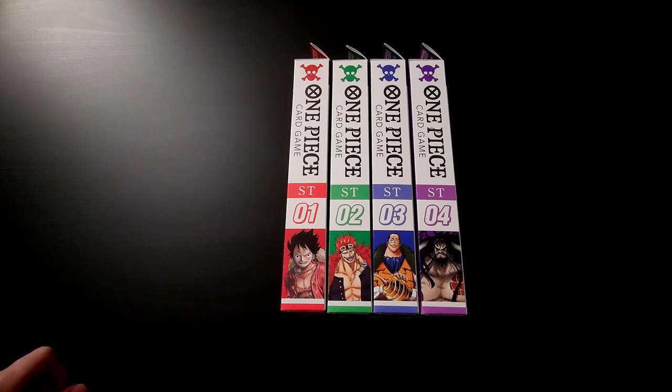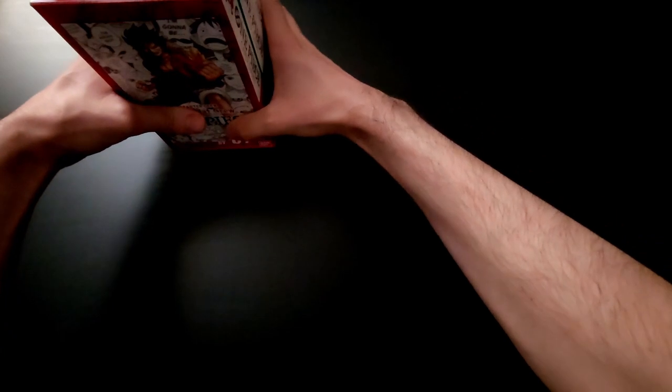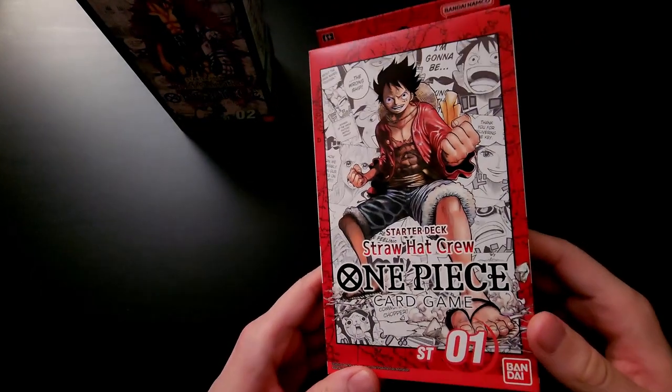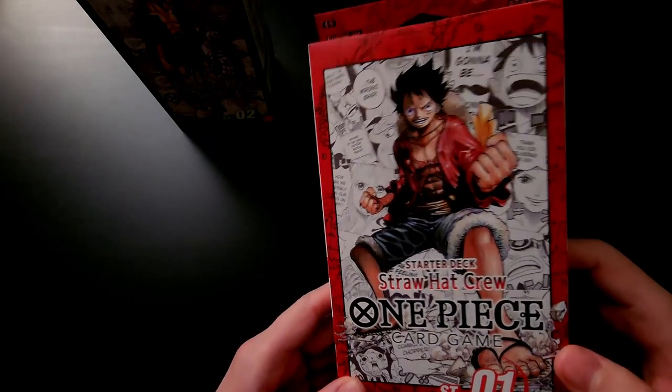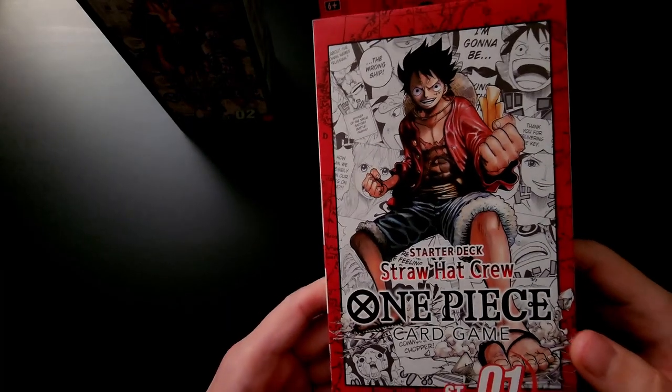I do have one of each ready to be opened. Some early comments — I love the design of the packaging. It looks sort of like a manga side, so I really like the style they're going for, and the way the uniform looks is just really cool seeing them all together like this. So let's start out with number one, the red starter deck, which is the Luffy starter deck. Very cool designs — it has the manga panels in the back, which is pretty cool, showcasing the Straw Hats.